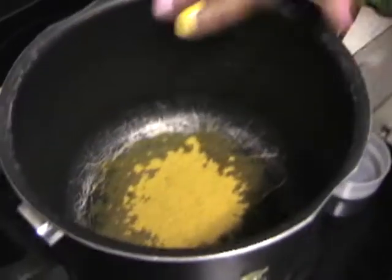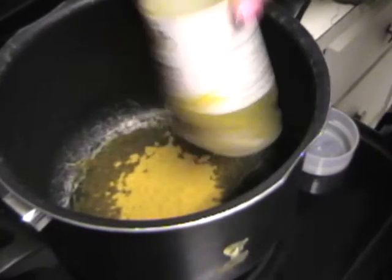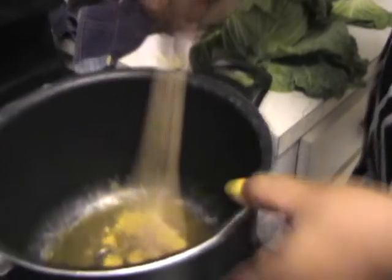First, we're going to take the olive oil and pour it in a pot. Then I'm going to take the curry powder and put it right in there. What you're going to do is basically cook the curry powder in the olive oil before you put the cabbage in — just stir it in there.